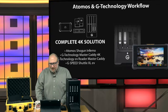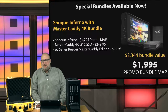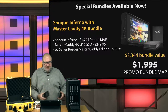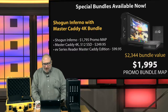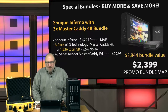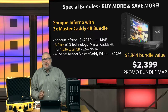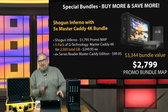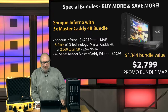That's the complete Atomos 4K workflow. We're putting together some really exciting bundles to help you get into that workflow. The bundles include a Shogun Inferno, an Atomos Caddy 512 SSD, and the Reader — under $2,000 at $1,999.95. If you need more Caddies in the field, we also have a three-Caddy bundle with the Shogun and Reader for $2,399, or a five-pack of Atomos Caddy 512s with the Reader and Shogun Inferno for $2,799.